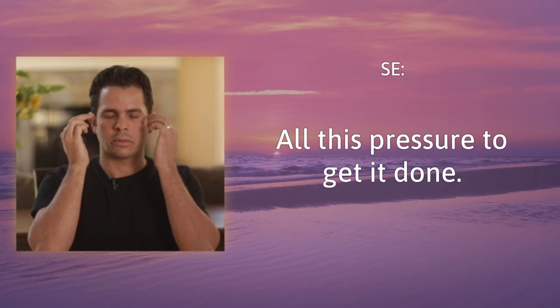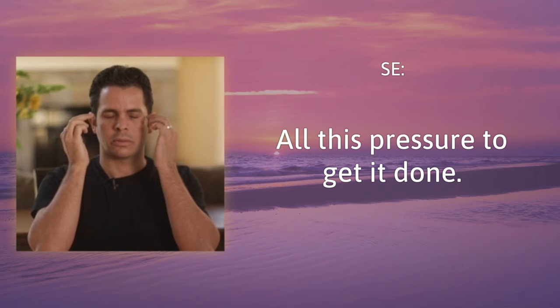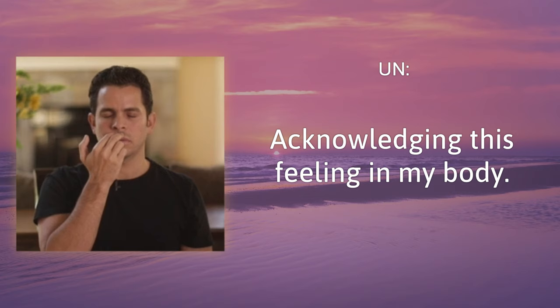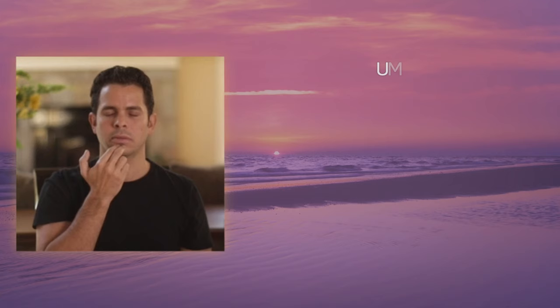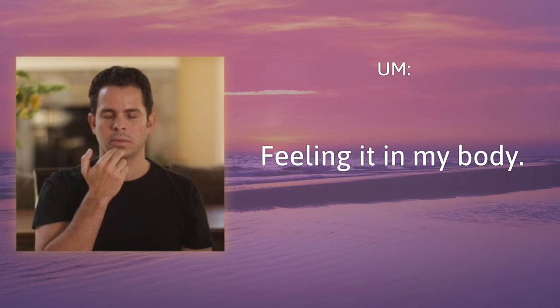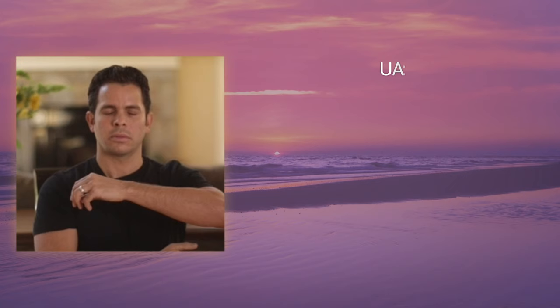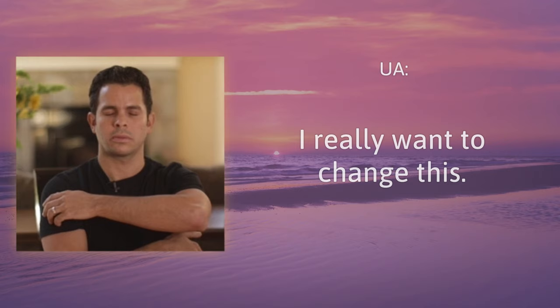Eyebrow: it feels like I'll never be able to get it all done. Side of the eye: all this pressure to get it done. Under the eye: feeling it in my body. Under the nose: acknowledging this feeling in my body. Under the mouth: feeling it in my body. Collarbone: all this pressure. Under the arm: I really want to change this. Top of the head: what if I can find some relief?